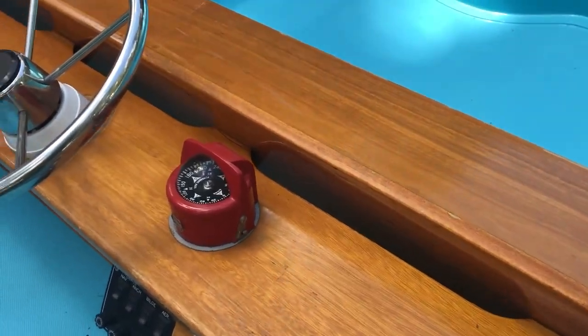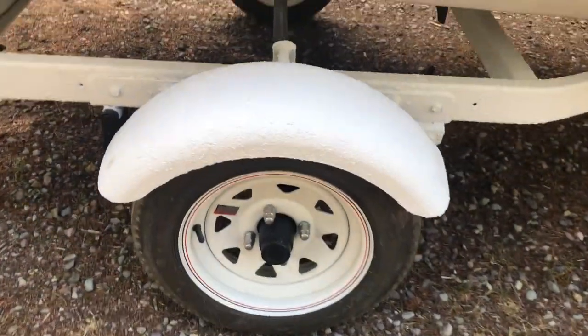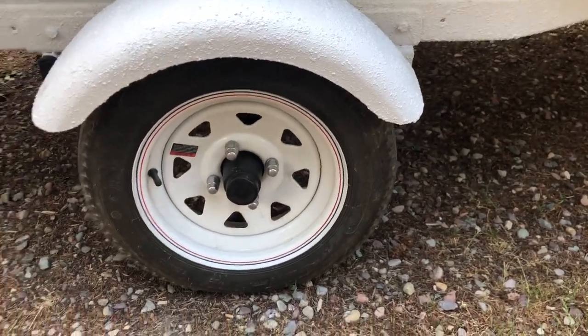Back here is the switch panel. There's a commander. I'll get that tire size for you — I think they're 12 inch rims, but I don't know for sure.